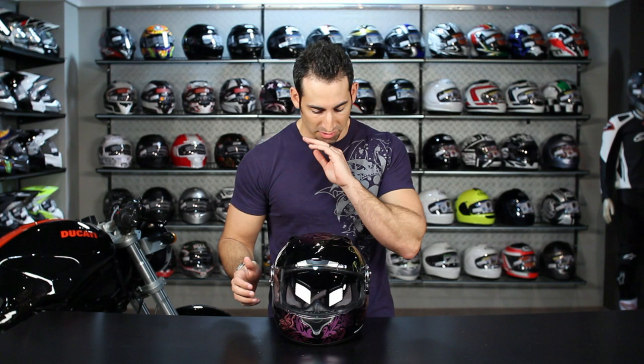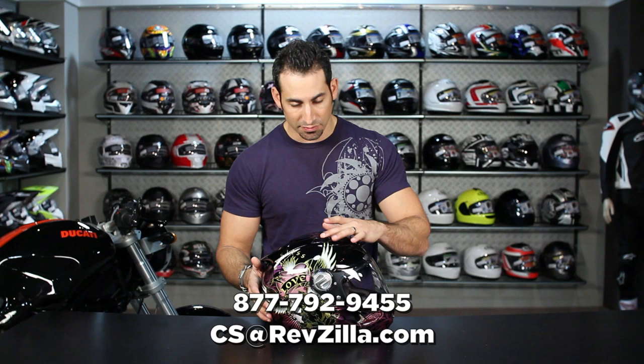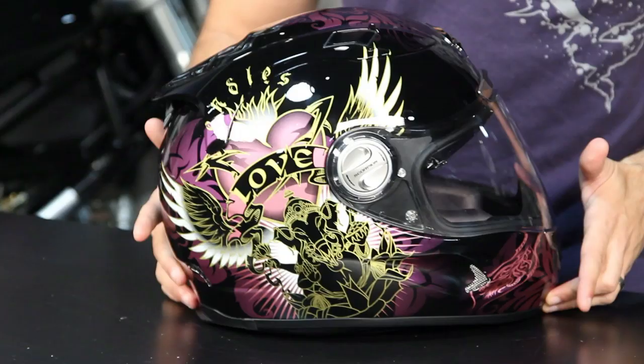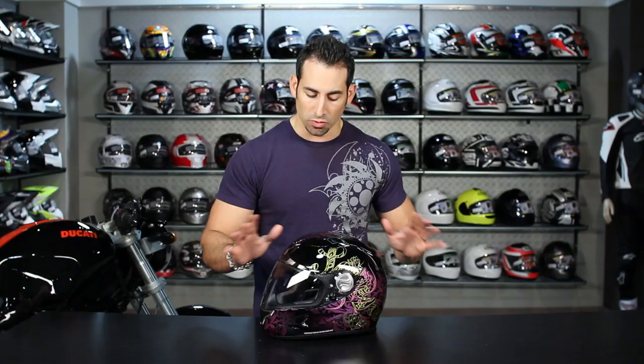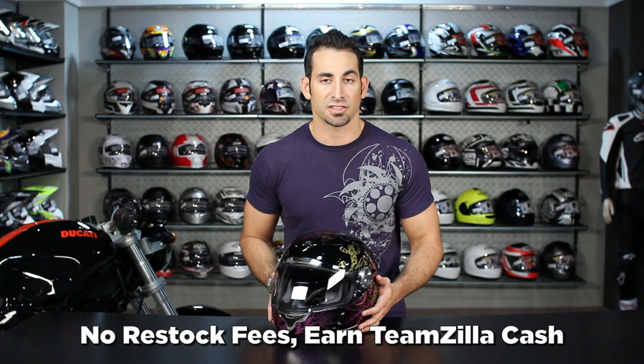Get in contact with us, see us at RevZilla.com, 877-792-9455. If you have questions, we're going to ship this bad boy for free. We are going to allow you to exchange it for free. If you just don't like it, send it back in new condition — no restock fees — and you can earn TeamZilla cash on it to be applied to your next order.